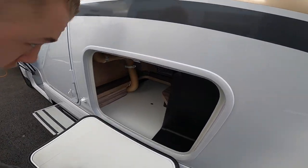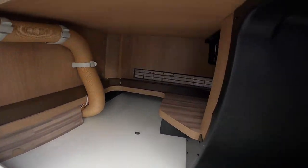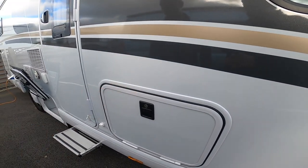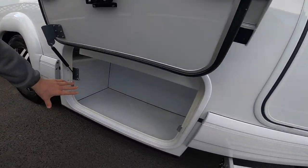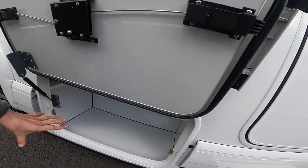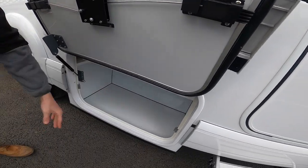You've got storage in here which is underneath your bench seat behind the driver's seat. There's a storage compartment that's good for your hose blade and wet items because it's plastic-lined.